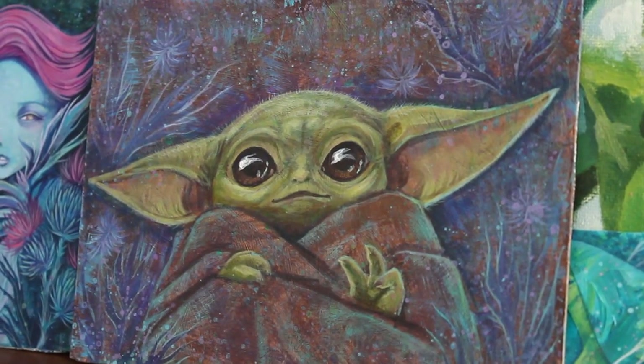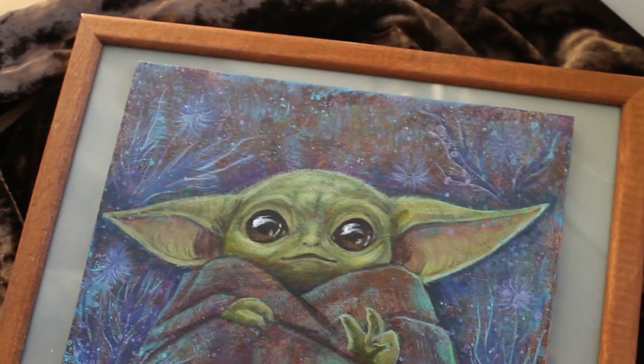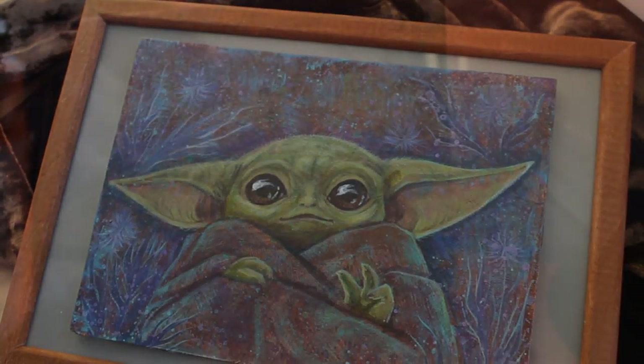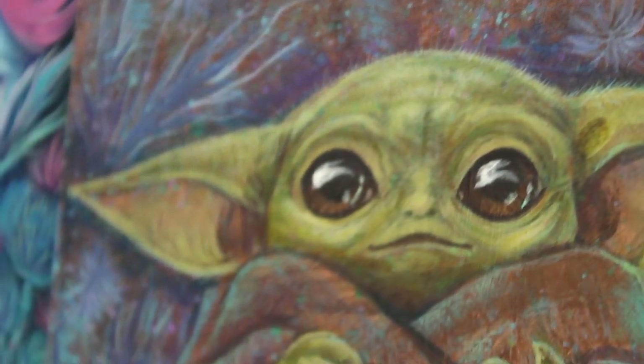Okay, that's it — the Baby Yoda painting is finished! I really love how it looks when you place it in a dark corner. He looks so real. I really want this Baby Yoda to find a good home.